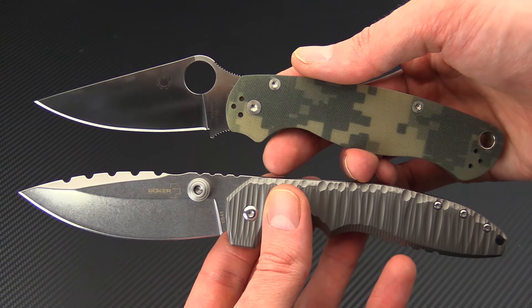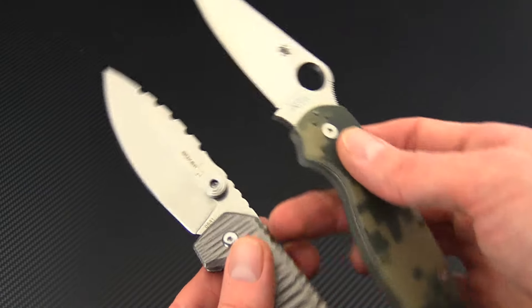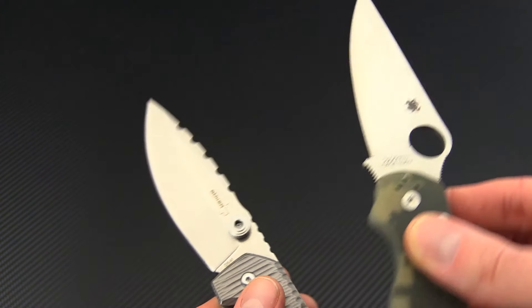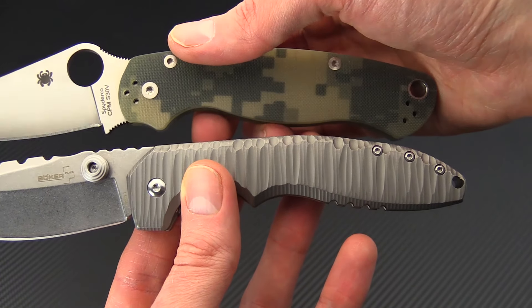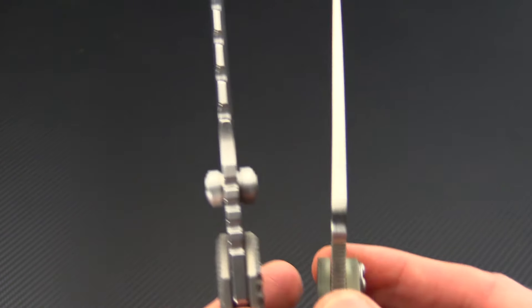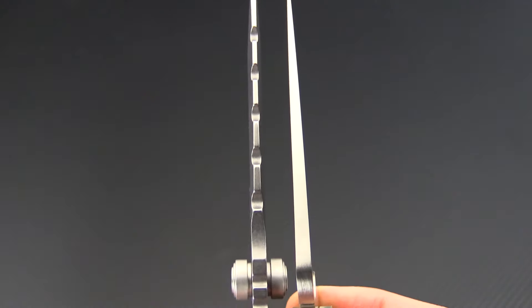For a quick size comparison, we have the Sulaco next to the Paramilitary 2 from Spyderco. These knives are fairly similar, with the Sulaco being just a little bit longer overall — it's got a slightly longer blade length and a much longer cutting edge length thanks to the lack of that index finger choil. Handle length is similar, with the Sulaco actually having a longer handle overall. Blade stock thickness is also fairly similar, with both having a fairly fine point at the tip tapering back to a thicker blade stock at the spine.